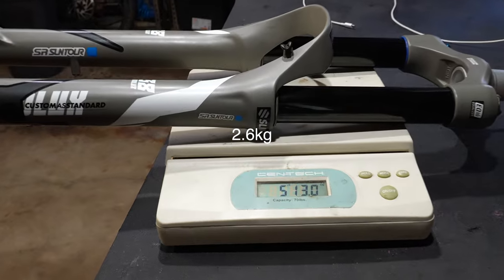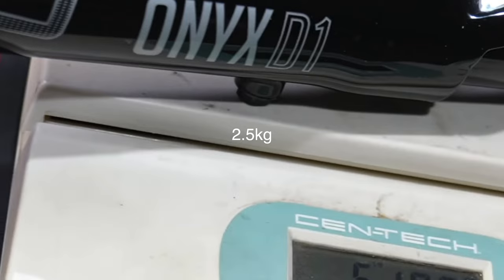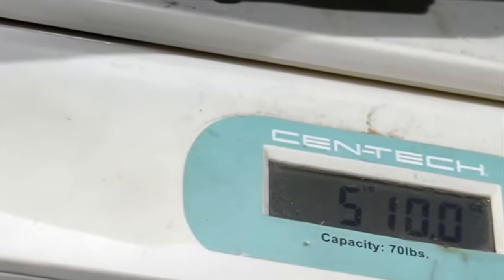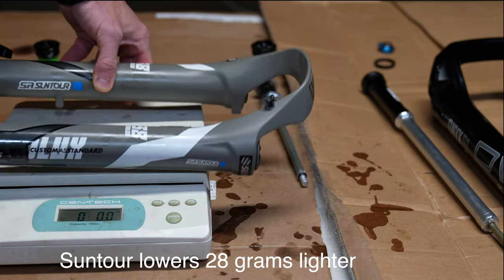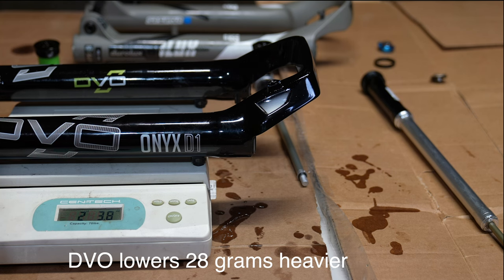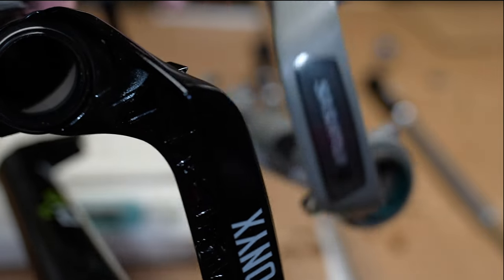The Suntour Duralux comes in at 5 pounds 13 ounces, while the DVO Onyx comes in at 5 pounds 10 ounces — though you can't really feel that weight difference when riding. The Duralux lower legs weigh 2 pounds 2 ounces; the Onyx lower legs are one ounce heavier. The DVO fork does have quite a bit more features and is likely a bit stiffer with that burlier arch.